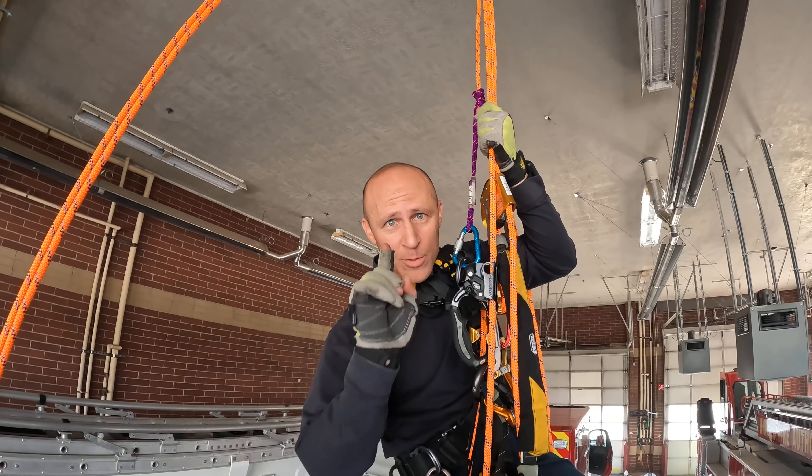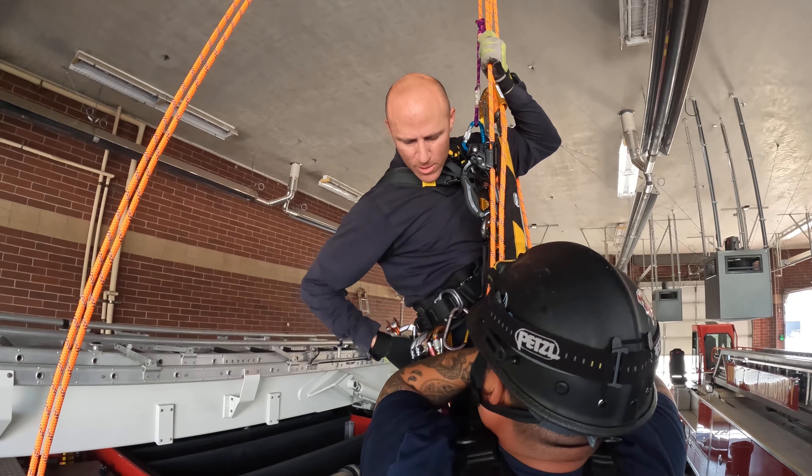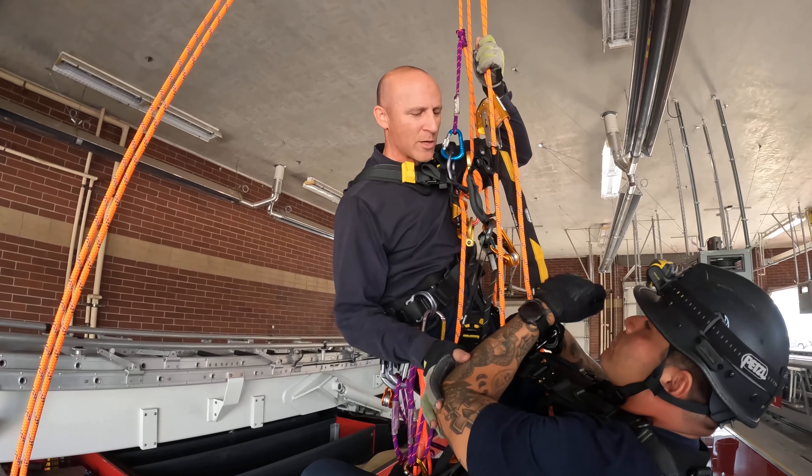With the exception of one pulley — that's the only thing I'm really going to cheat with. I need around nine carabiners or so and maybe six prusiks to make it work.